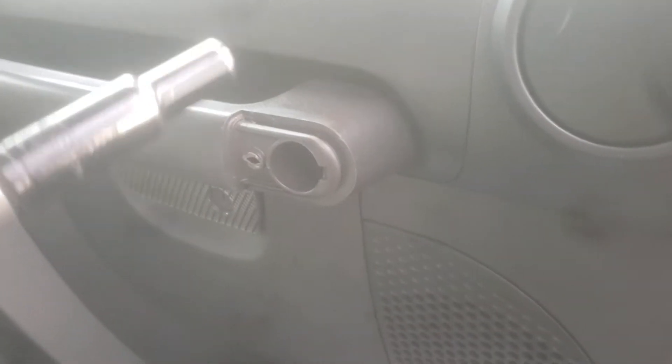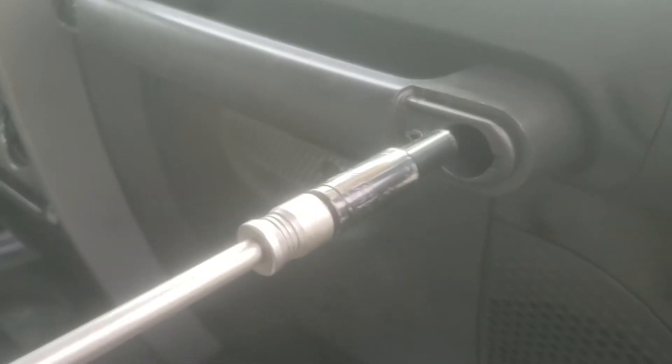We're going to use a 5/16 socket to reach all the way in there — might need an extension. Go ahead, drive that off and drive the other one off, and there it is. And that is how you remove the passenger handle from the dash.